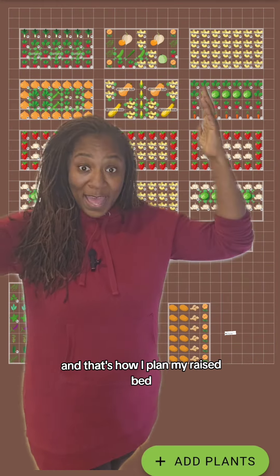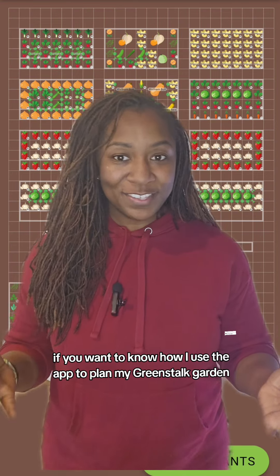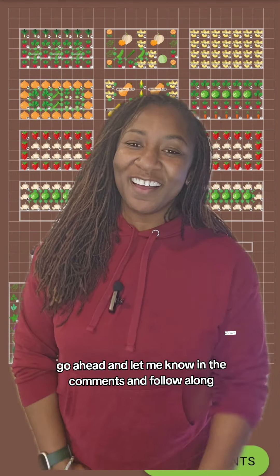And that's how I plan my raised beds using the Planter app. If you want to know how I use the app to plan my green start garden, go ahead and let me know in the comments and follow along.